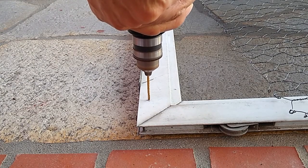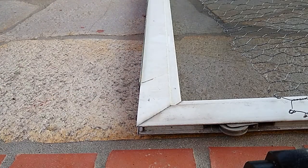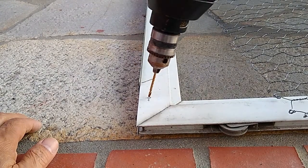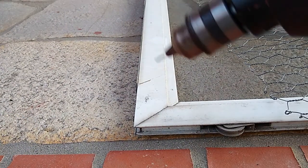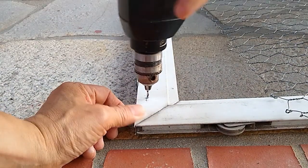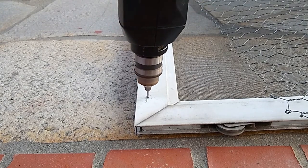Wearing safety glasses and being careful not to touch the moving drill parts and checking that the drill bit is not cockeyed, I drilled where the pencil mark was and screwed in the washer. The initial drill bit that I used was not effective, so I switched to a smaller drill bit to start the hole.